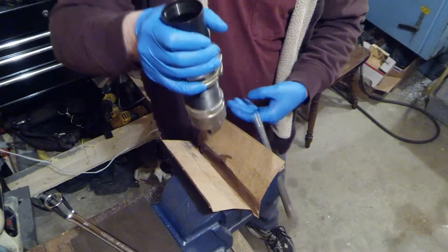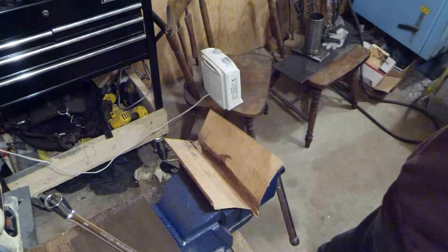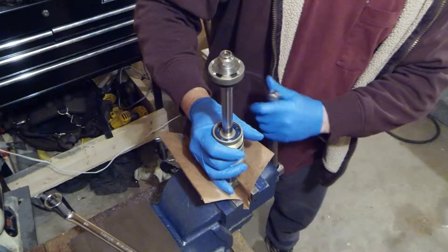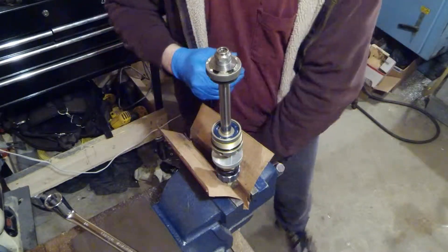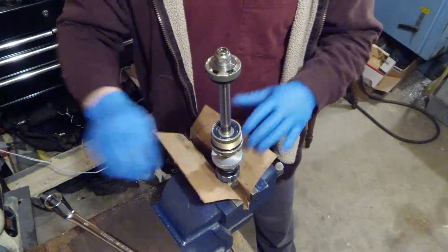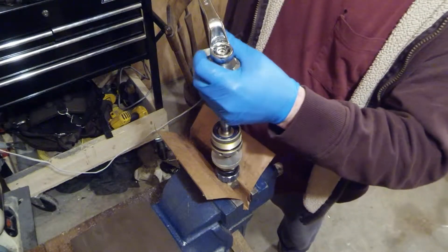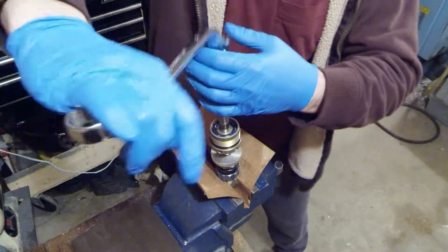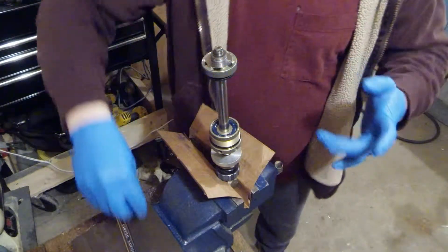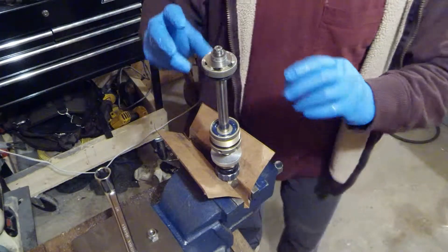Once you do that, you're going to want to dump out your old oil. I'm using just a little piece of cardboard in there for soft jaws so I don't mess up the aluminum on the base of my shock. This is a 3/4 inch nut on the top of the shock — I'm just going to take that off. It's torqued to about 30 pound-feet of torque; that's the spec that Custom Axis uses.